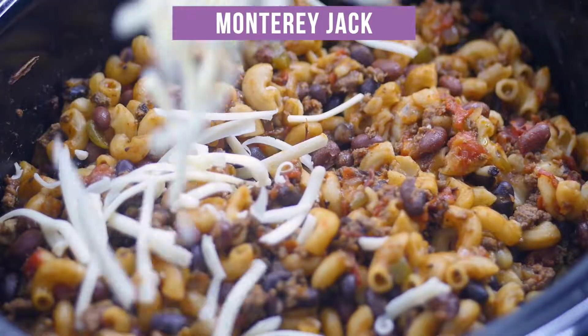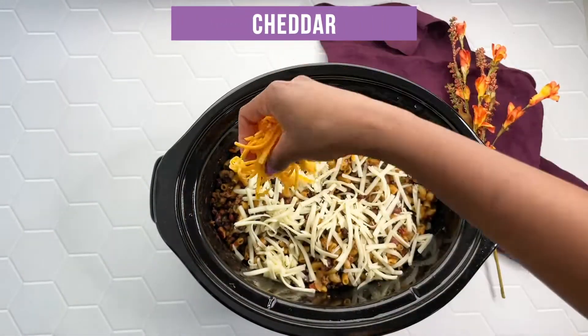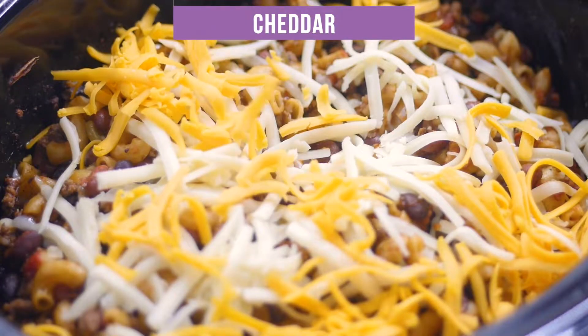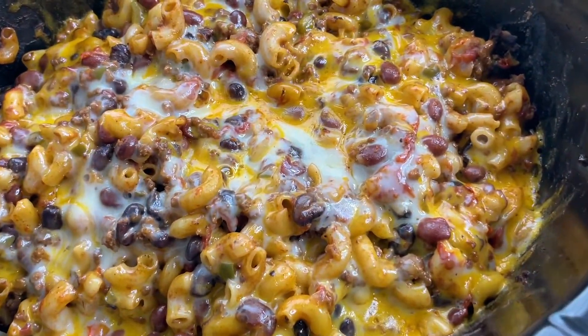And then I have one cup of shredded Monterey Jack cheese and one cup of cheddar cheese. I'm going to sprinkle that throughout and put the lid back on there for just another 10 to 15 minutes until the cheese has melted. And look at that greatness y'all.